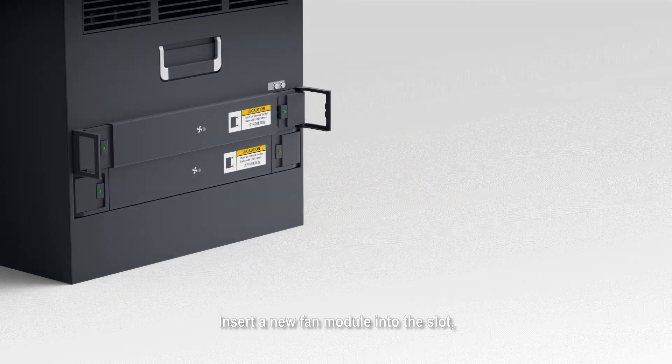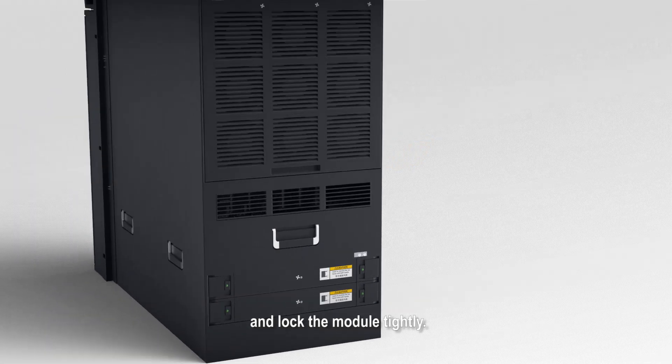Insert a new fan module into the slot. Turn the two handles inwards and lock the module tightly.